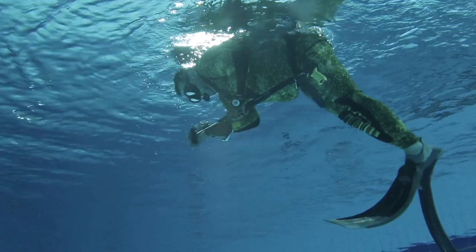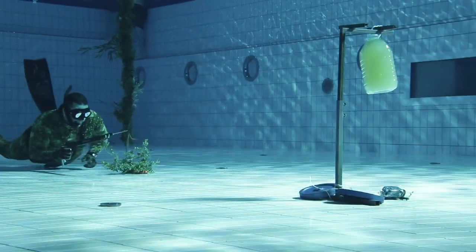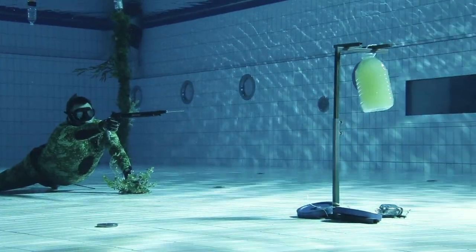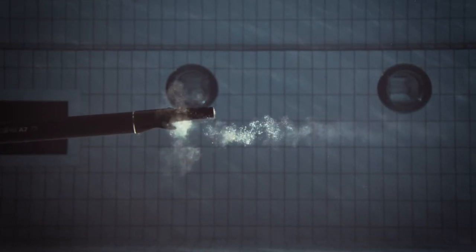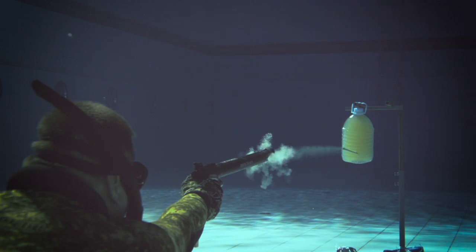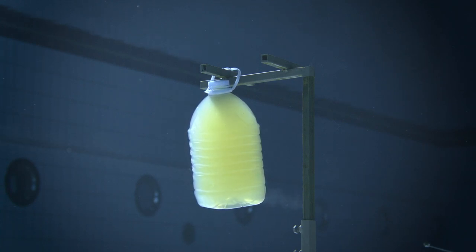Now, a pneumatic gun. When fired, the barrel throws up a bit, and for that reason the harpoon's trajectory changes slightly. This is noticeable by the trail of bubbles. When shooting at a short distance, such deviations are insignificant, and the harpoon hits the target exactly and comes through it.